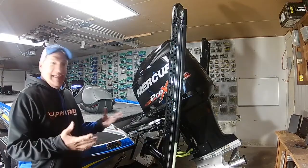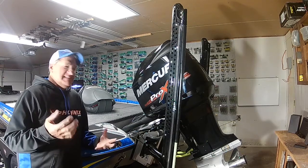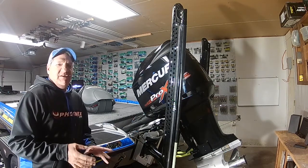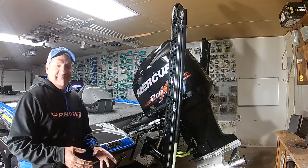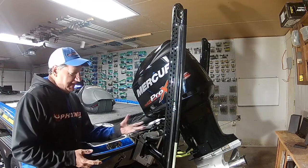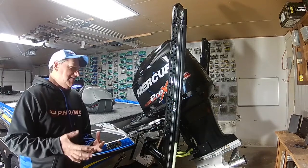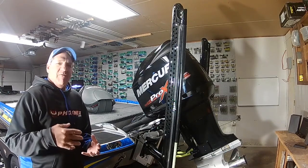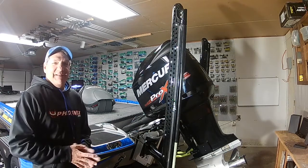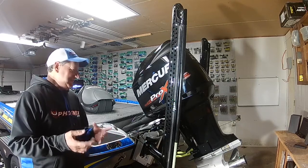And last but not least, what powers this whole thing — Mercury 250 Pro XS. It's virtually the same motor I've had ever since I started running a Phoenix: super dependable, super fast, super smooth, just an awesome all-around motor that has given me no troubles for the last 10 years. The prop is a Tempest 26 pitch. I like the Tempest prop — it gives me a little bit better bite in rough water and just overall better performance than any other prop I've fished with. If it's not broke, don't fix it, so it's the same prop I've been running and I'm going to continue to run it.